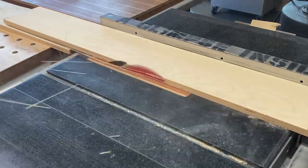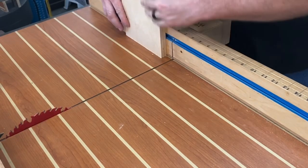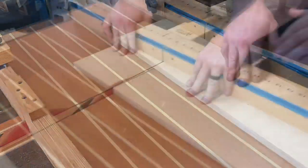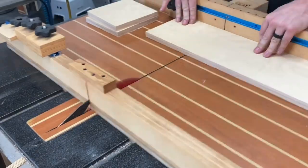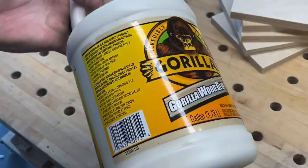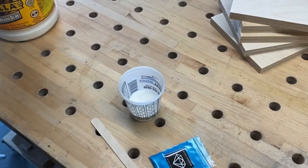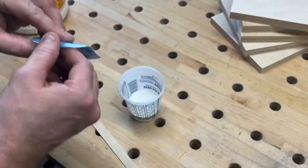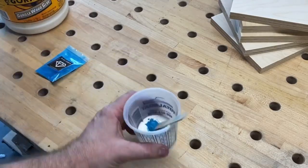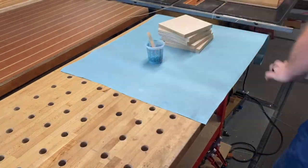So it all begins with some scrap pieces of Baltic birch I had lying around. This is three quarters of an inch thick. I ripped it down to roughly seven inches in width and now I'm measuring it and cutting it into exact squares. I just need five pieces that I'm going to laminate up with some PVA glue, which is a simple wood glue, but I'm going to try something a little different this time. I'm using black diamond pigments, which are typically used in epoxy to make them various different colors. I'm going to try it in some wood glue here to see what happens, and the results were just okay.